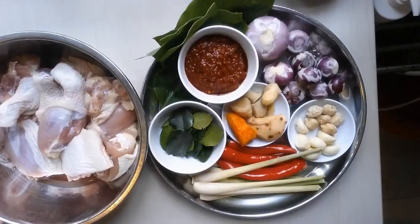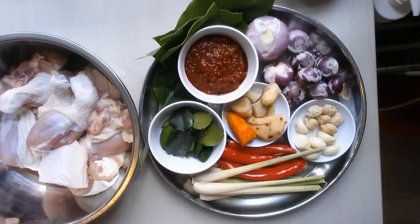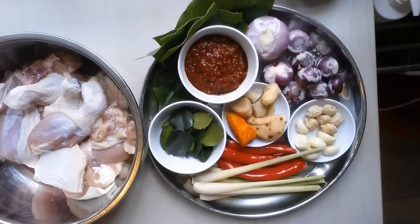I use 4 chicken thighs. Each thigh, I cut it into 3 pieces. So I have about maybe equivalent to the whole chicken. I have marinated the chicken with about 1 tablespoon of salt and put it in the fridge for about 20 minutes.